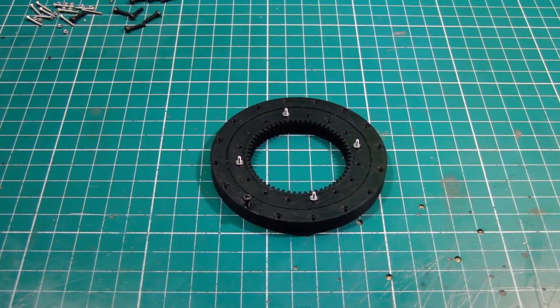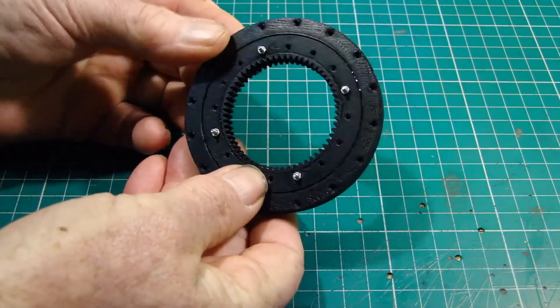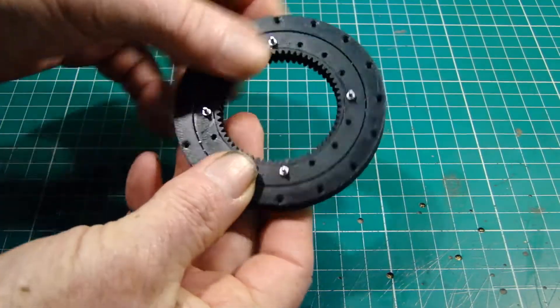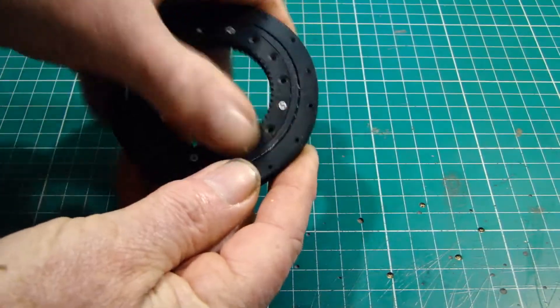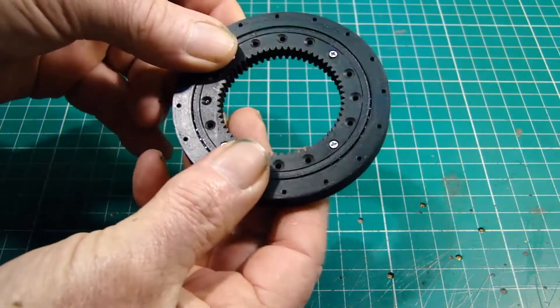I've now got the bearing together. There are 50 ball bearings in there, 4 millimetres, and the two inner race halves are screwed together, so the bearing is as one unit.